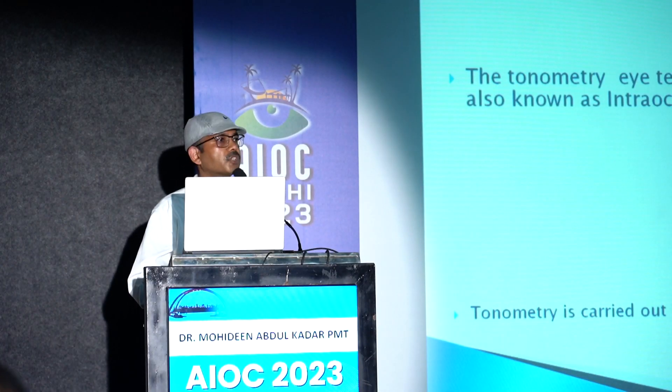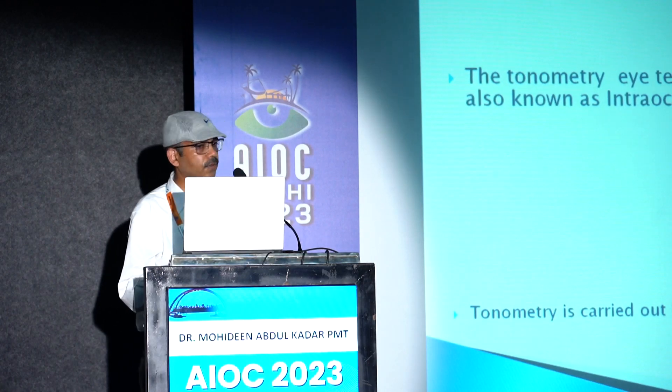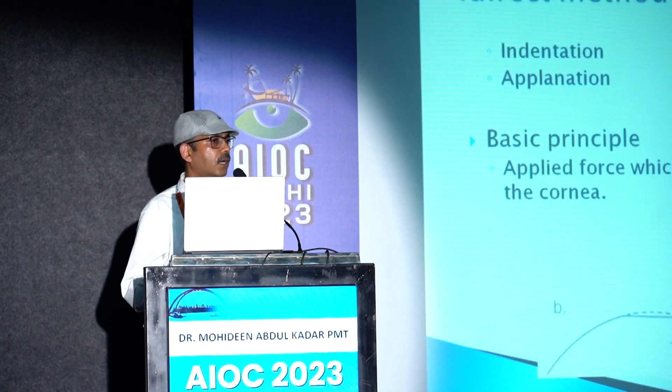The tonometer eye test measures the inner pressure of the eye, also known as intraocular pressure. The test is carried out by an instrument called a tonometer.